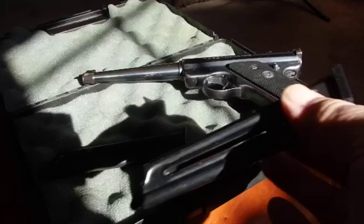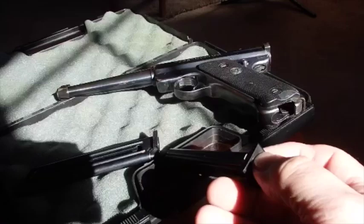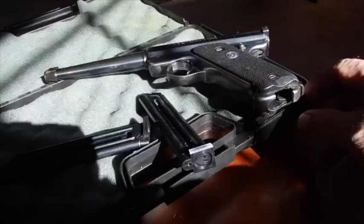I believe they called this one the Standard, and then they made one later called the Mark 2. I think these magazines are new magazines that were made for a Mark 2. When you put these in, they snag just a little when you take them out. Looking at this one, you can see right here there's a little piece of metal sticking up just a hair, and I think that little piece of metal is probably snagging right under this release pin.